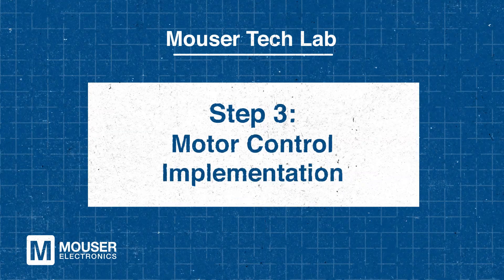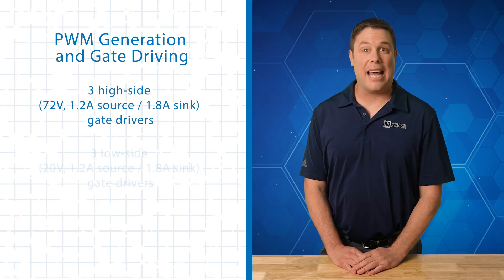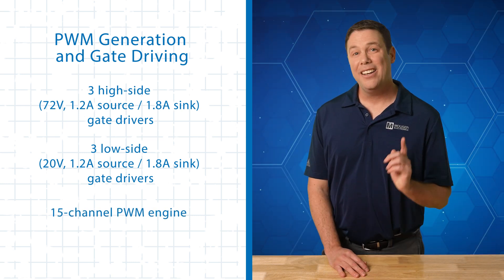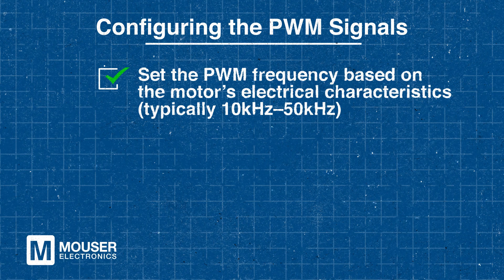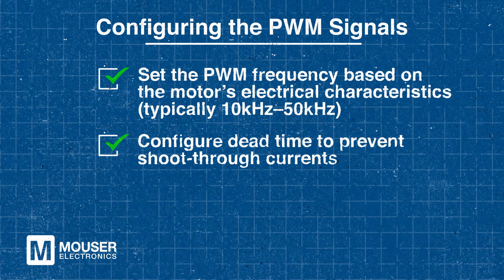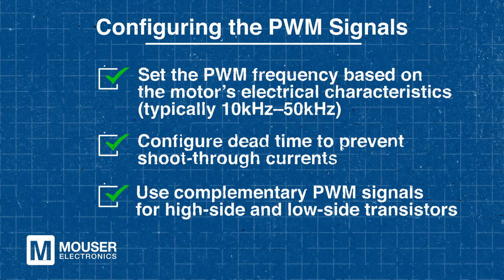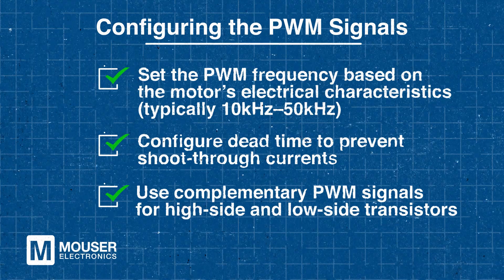Step 3 – Motor Control Implementation. BLDC motors require precise PWM signals to control the three-phase bridge inverter and the PAC 55710 provides the essential components for this task. It includes three high-side and three low-side gate drivers, along with a 15-channel PWM engine for phase voltage control. To configure the PWM signals, set the frequency based on the motor's electrical characteristics, typically between 10 kHz and 50 kHz, and adjust the dead time to prevent shoot-through currents. Complementary PWM signals should be used for high-side and low-side transistors. By configuring the PWM signals correctly, you can ensure efficient motor control and prevent potential issues like shoot-through currents.